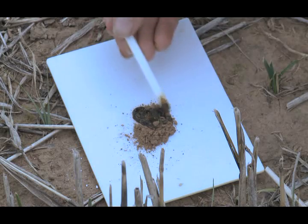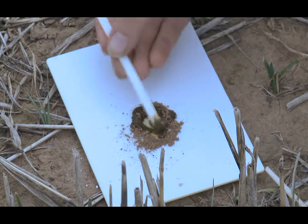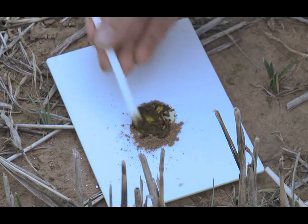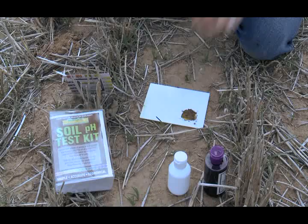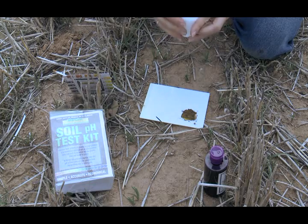Step 4: Stir the soil with the plastic rod until a paste forms. Step 5: Dust the paste with the white powder provided.